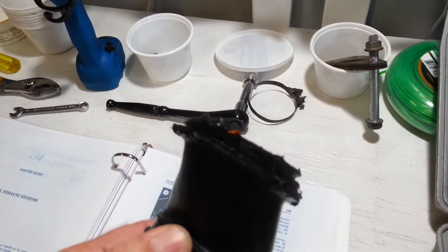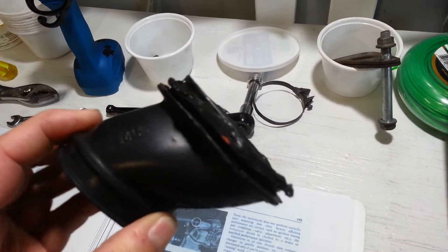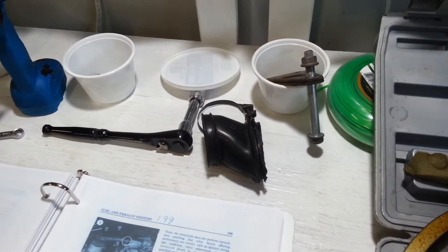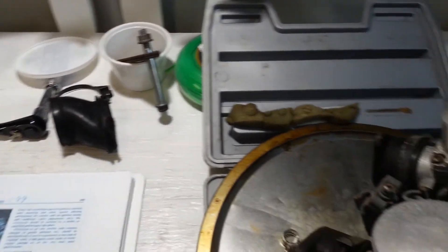Interestingly, you can see there's some silicone or some kind of goop in there, and I don't know if that's from the factory or not. It doesn't have much of a lip on it, so it's going to be interesting to put that back in and get it situated back in place, but we'll have to do that.